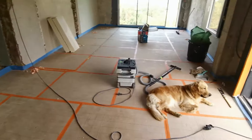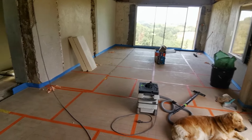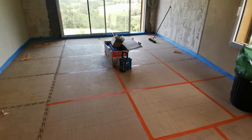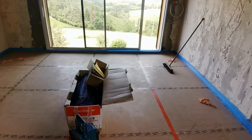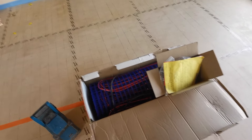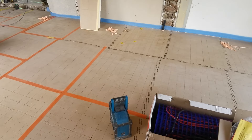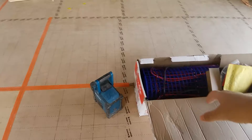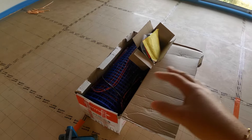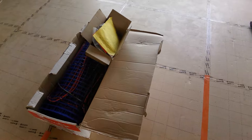Quand le professionnel pour la chape est venu, il nous a dit que c'était vraiment dommage de ne pas profiter de couler une chape et de ne pas intégrer un plancher chauffant. Du coup, on a beaucoup réfléchi et on a acheté ce qu'il fallait pour un plancher chauffant électrique. Un plancher chauffant hydro, clairement, on n'avait pas le temps de l'installer. On a pris la marque Thermor. Jordan a pris le kit complet pour à peu près 30 mètres carrés.